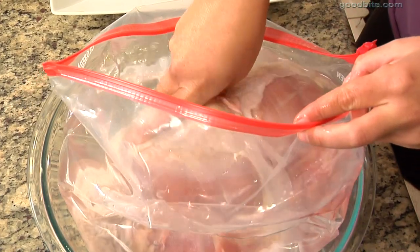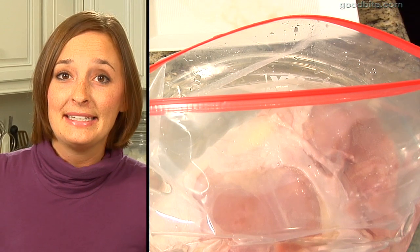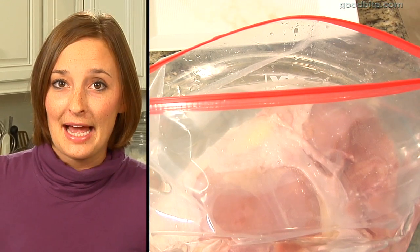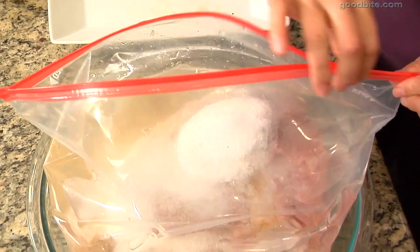Put the turkey breast in a big Ziploc bag full of cold water. We're just going to keep it in the Ziploc bag to eliminate any leaks or mess. Then we're just going to add brown sugar and salt, zip it up, and pop it in the fridge for 12 hours.